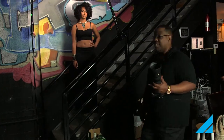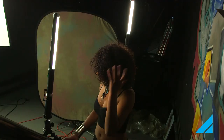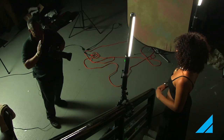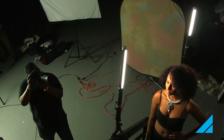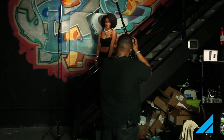So let's go ahead and shoot. We're getting some beautiful portraits here.